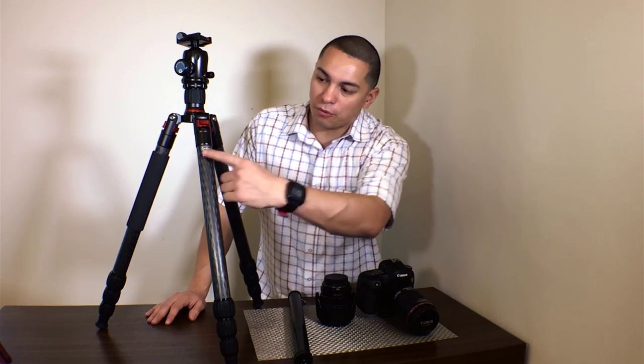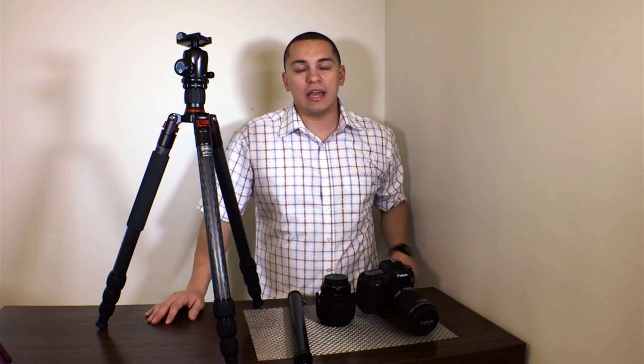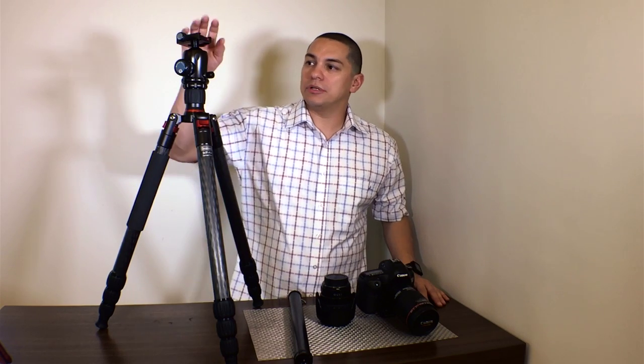Today I'm going to review the Desmond DCF-432 Carbon Fiber Tripod and the Syrui K30X ball head.